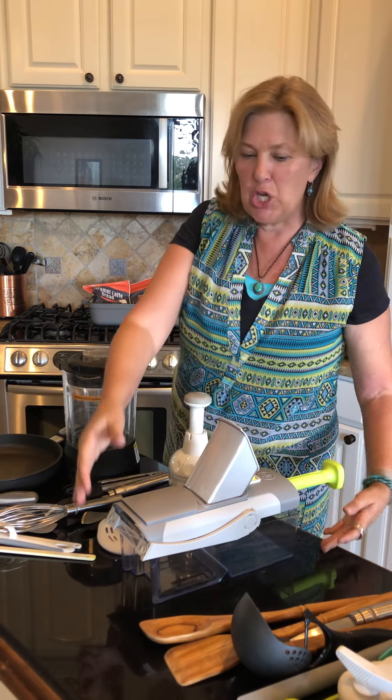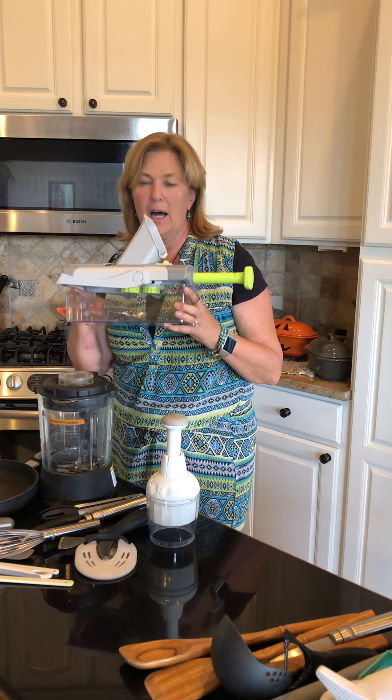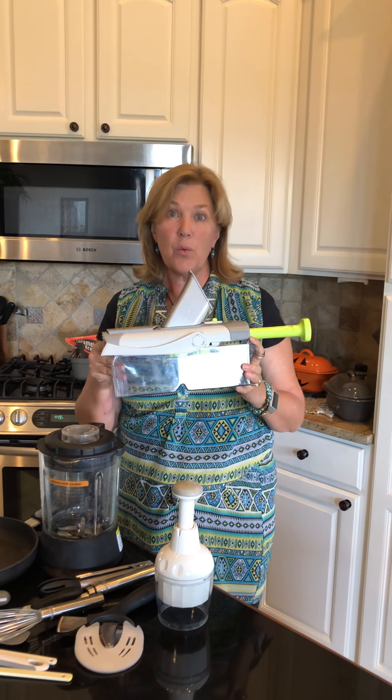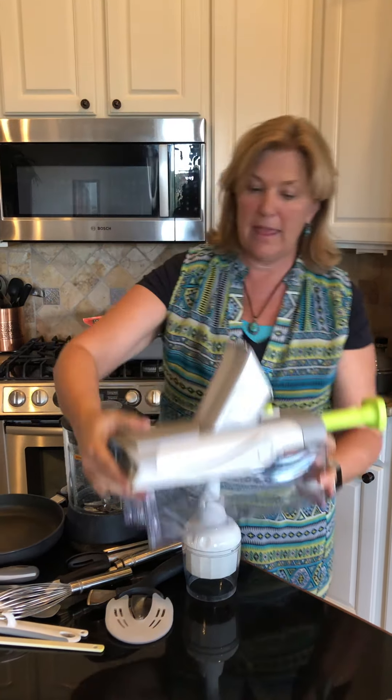We have a new company favorite that just came on the line — that's our Rapid Prep Mandolin. It's because it works so well and is so safe. So that's there too.